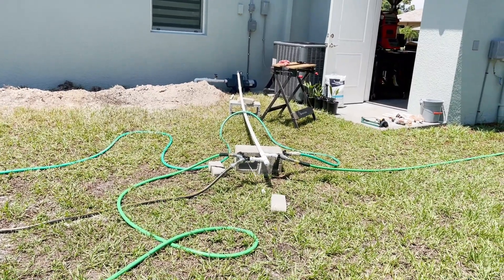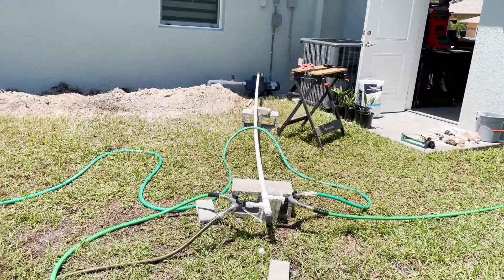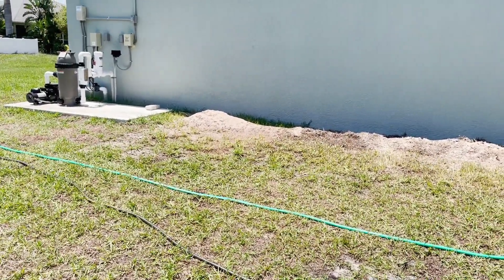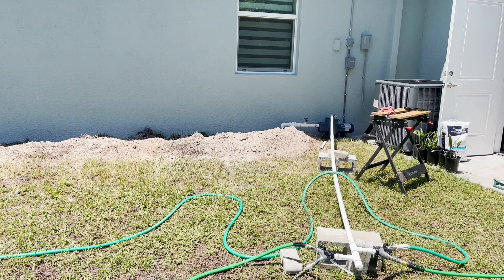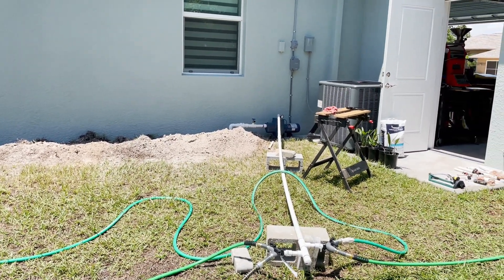Good afternoon everyone, just wanted to give you a quick update on where I'm at on the well project. For those joining in the middle, I put in a three-head well, 25 feet deep. I am in Southwest Florida in the Port Charlotte/Englewood area.